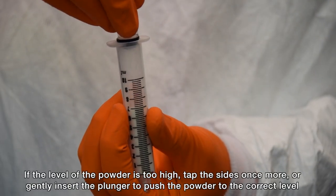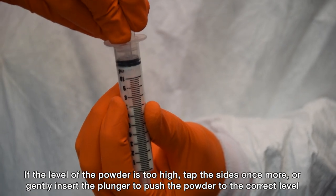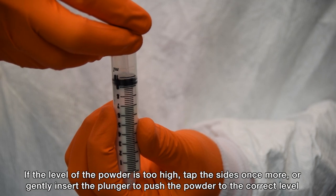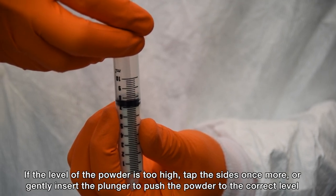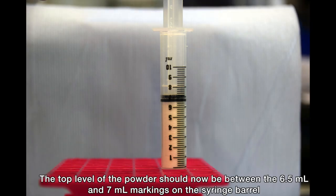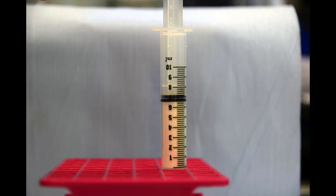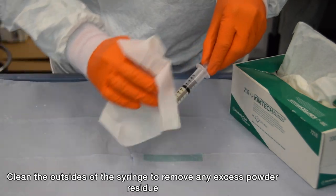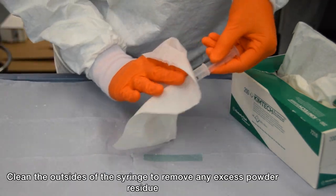If the level of the powder is too high, tap the sides of the syringe barrel once more, or use the plunger to gently push the powder down to the correct level. The top level of the cellulose powder should now be between the 6.5 and 7ml mark on the syringe.